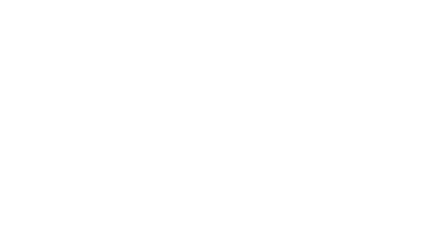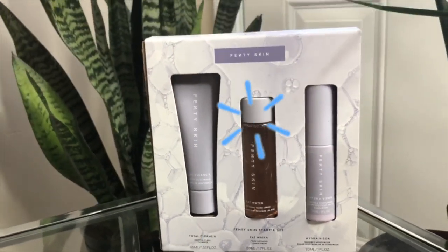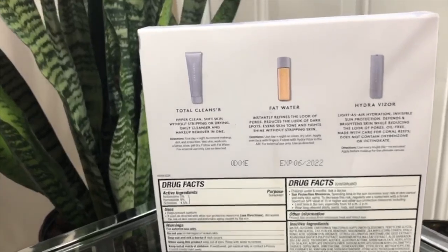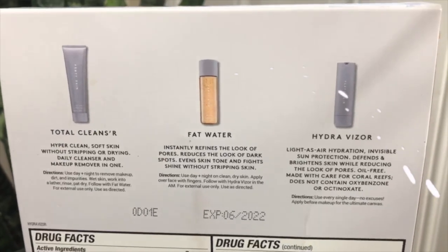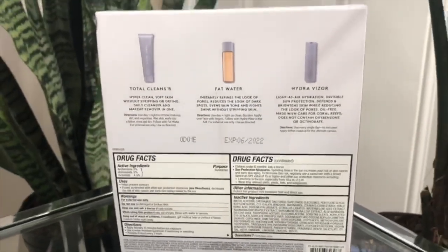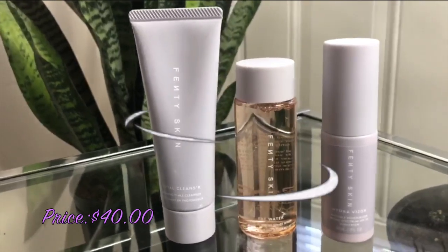As most of you guys know, this is a three-step skincare routine — you get your total cleanser, your toner, as well as your moisturizer. What I also love about this product is that when you get it in the mail, it is packaged really well, so you don't have to worry about anything slipping and sliding. On the back of the product it'll also tell you exactly what you're receiving, how to use it, and what it does for your skin. It even goes into deeper details and tells you the active ingredients — great for sensitive skincare folks.